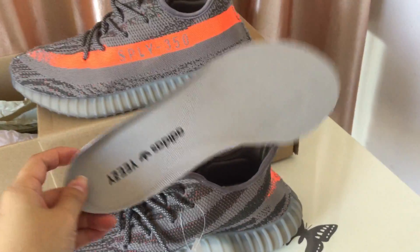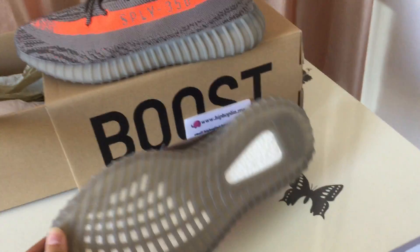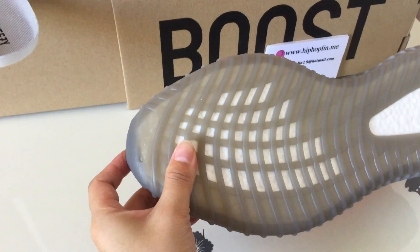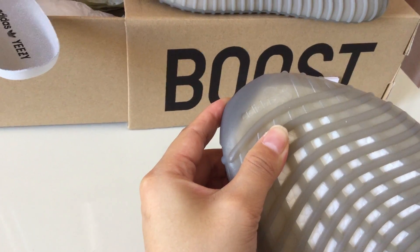And another shoes insole. Check the bottom. Red and white. Red and white. And this part. Right. Adidas here. Adidas.